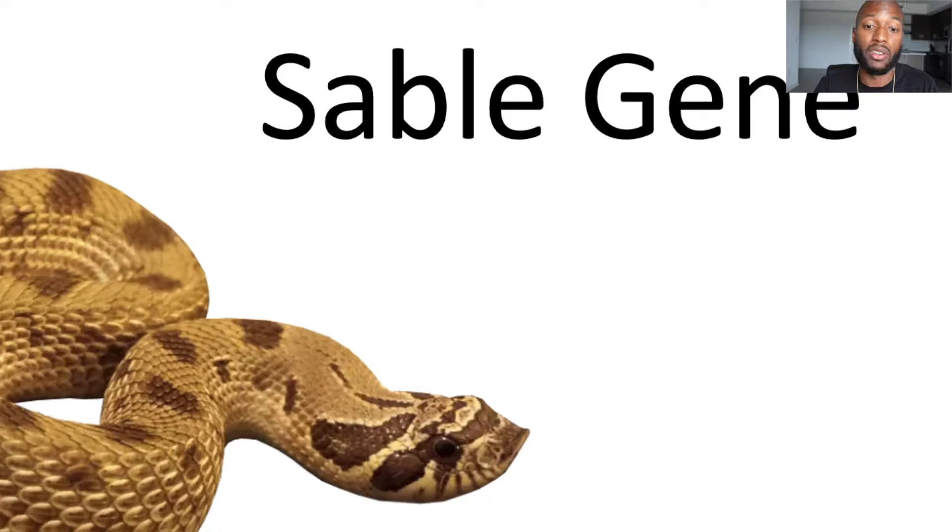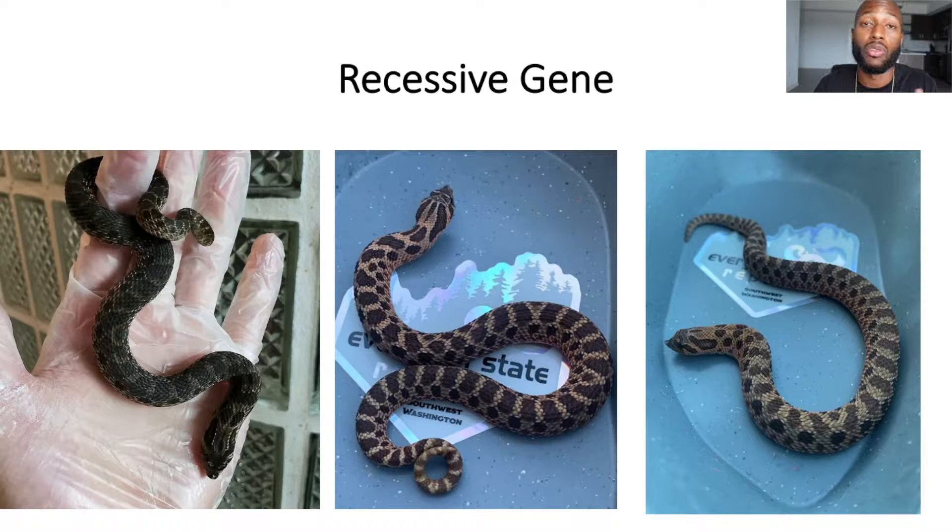The first one I'm starting with is the Sable morph. It's not something a lot of people have — it's a fairly inexpensive morph but has a lot of potential for producing cool-looking snakes. The Sable is a recessive gene, so in order for the snake to visually express it, it needs two copies: one from mom and one from dad.